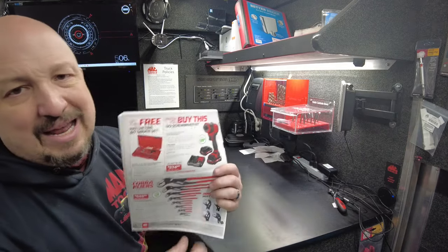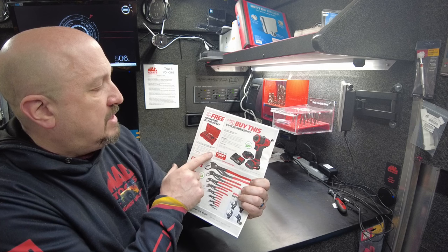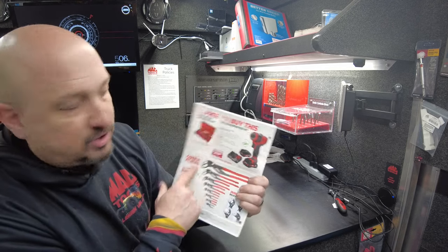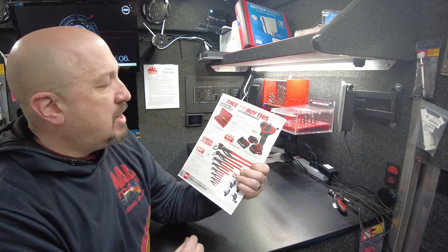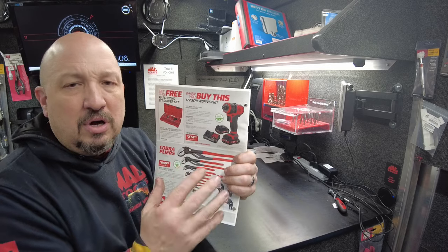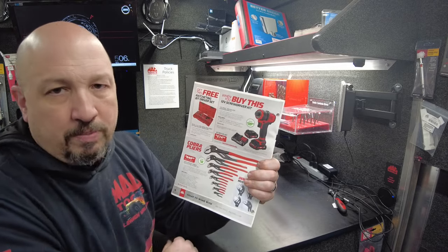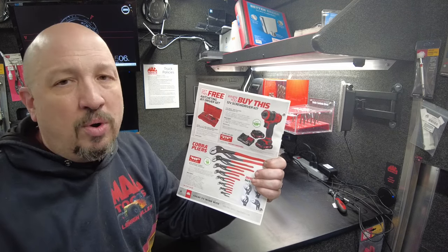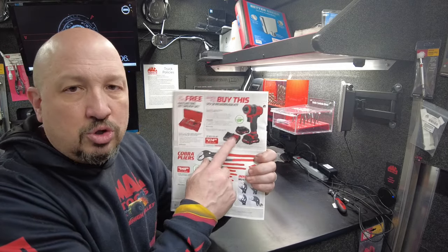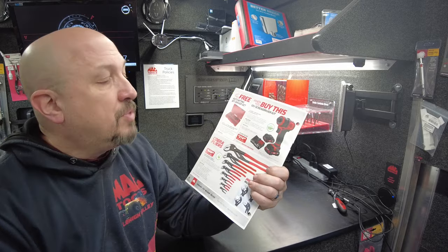Here's a 12-volt screwdriver kit — a 12-volt MacTools bit driver along with a 49-piece hex drive max grip ratcheting bit driver set. This has the screwdriver handles and a bit kit. $274.99, comes with a 12-volt battery. If you have the 20-volt DeWalt system, our system uses the DeWalt batteries — the charger will do both 12 and 20. So if you don't want multiple chargers, this works for you. I don't have it on the truck, but I can get it.